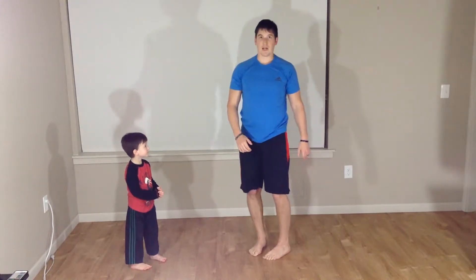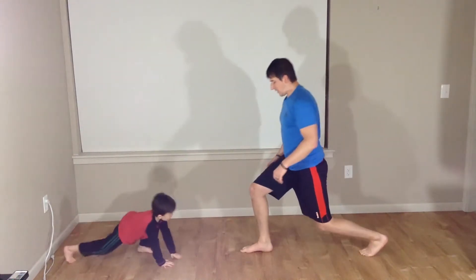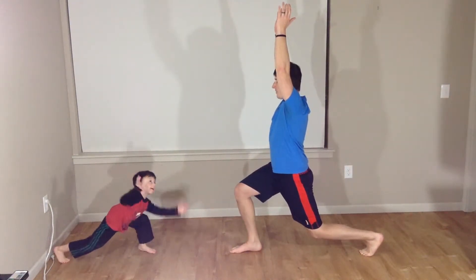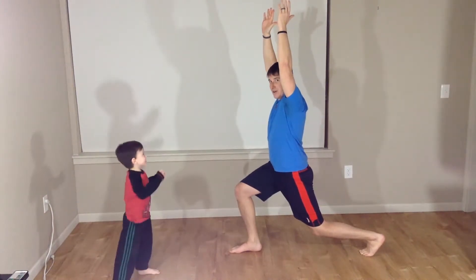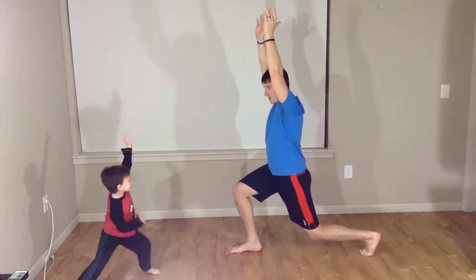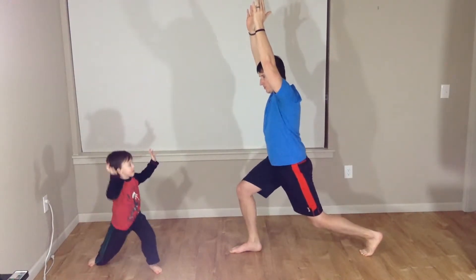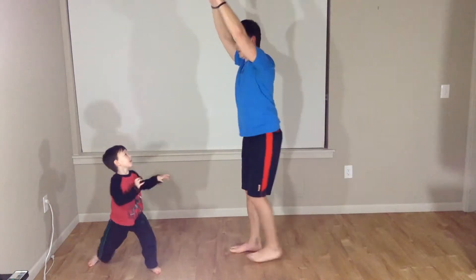We're going into our pulses. So what we're going to do — we're going to go ahead and lunge back with that left leg, going into that lunge position. Hands go up. We're just going to hold. And now start pulsing nice and slow: one, two, three, four, and five. Good. Coming up.